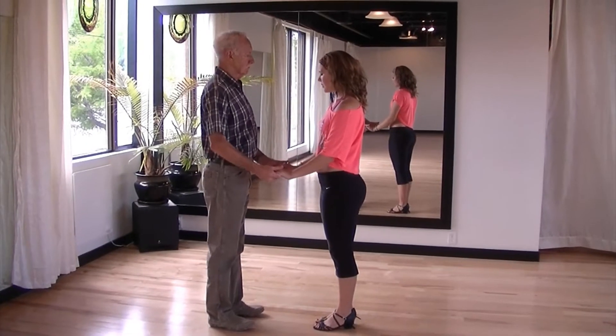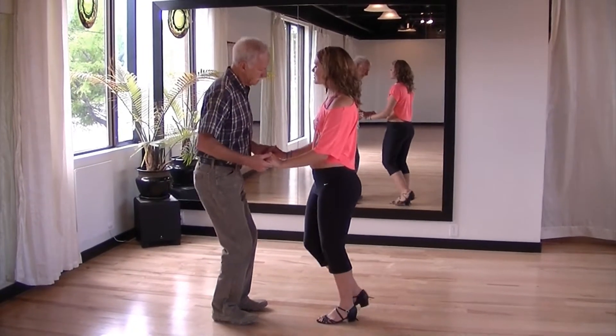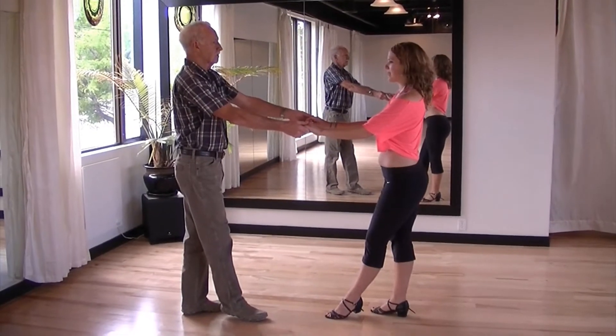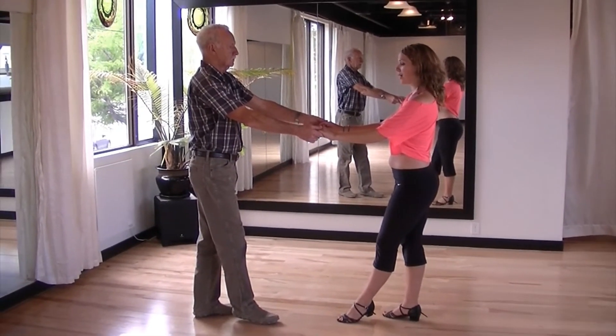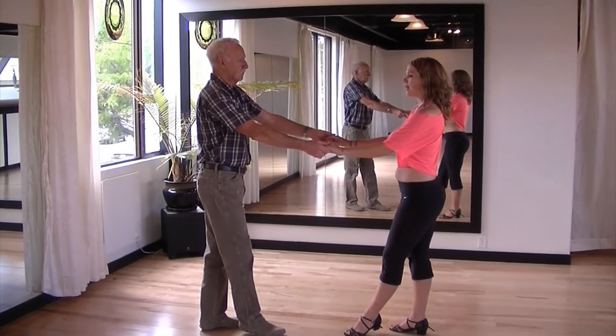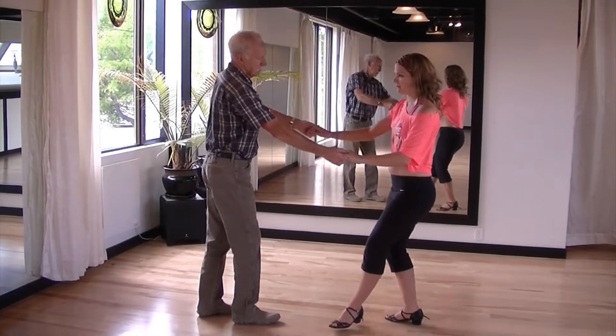Keeping your arms low, hold both the lady's hands. Give her a little bit of a push telling her to take a little step back as you take a step back. Bring your left hand towards your left hip and your right hand towards the lady's left hip, allowing the lady to take a long step to the left as you take a step to the left hand side.